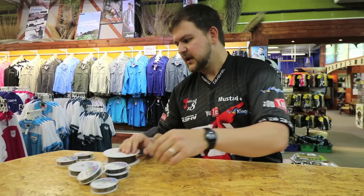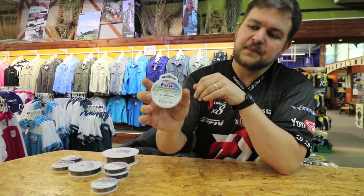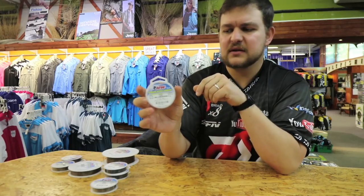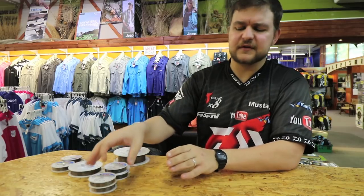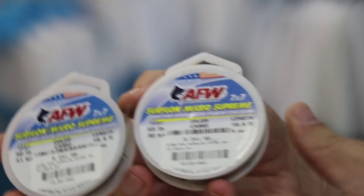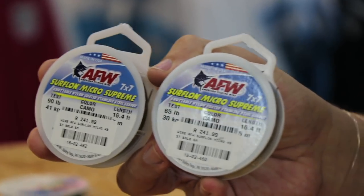Okay, so let's start it off. First of all we are looking at the 7x7 - that's called Surflon. It's seven times seven strands woven into each other. The big benefit of this stuff is you get it in all different sizes. The little spools we've got have five meters on a spool, so you get a good few traces out of that. You get them in 90 and 65 pound, so that covers most of the aspects you're going to be doing.